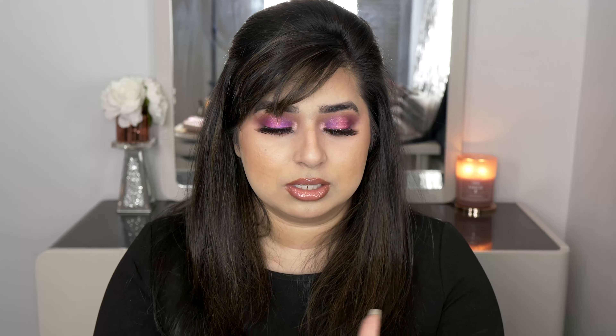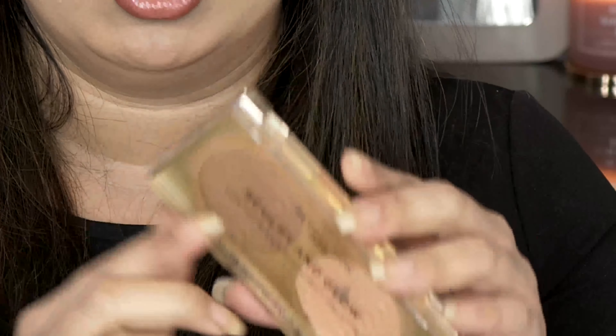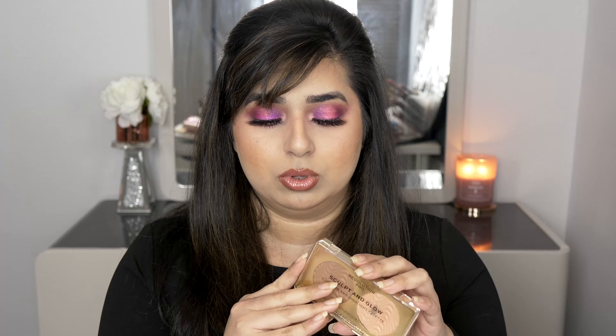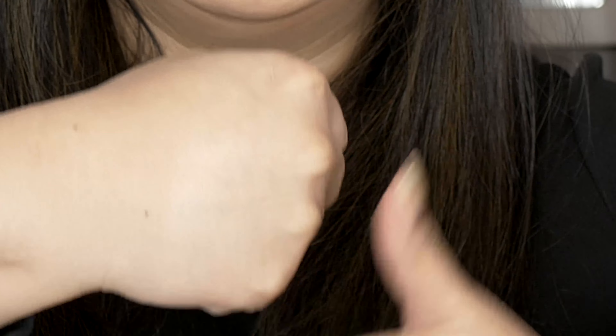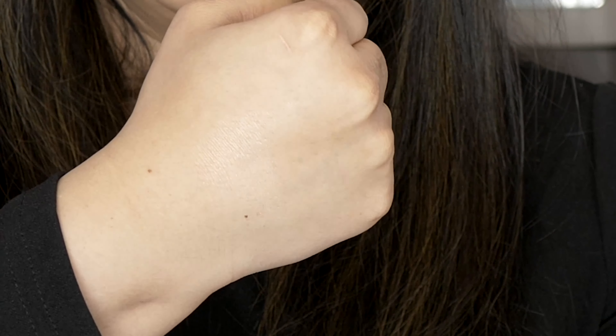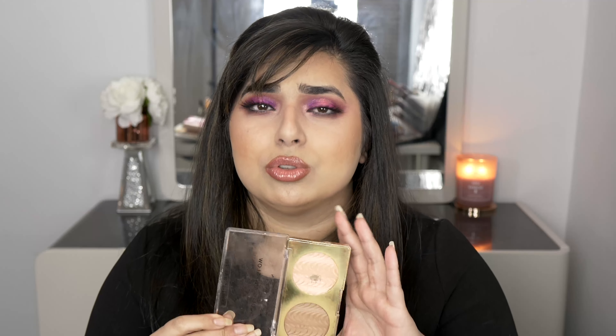When it comes to bronzer and highlighter, I'm going to mention one product I've loved even more than some of my high-end options — it's the Sculpt and Glow palette from Revolution Pro. I have mine in Desert Sky. There are different shades for different skin tones. I've hit pan on both sides. The bronzer is not too warm, not too cool — just perfect. The highlighter is so creamy; you can have a very subtle glow or build it up for something more glowy. This will not let you down and you get a lot of product.